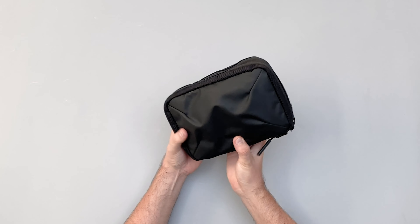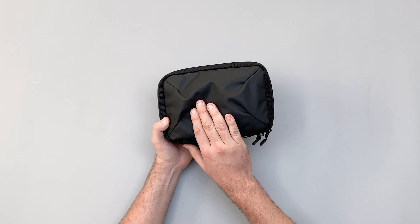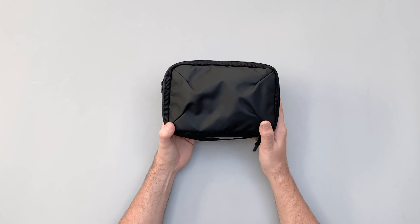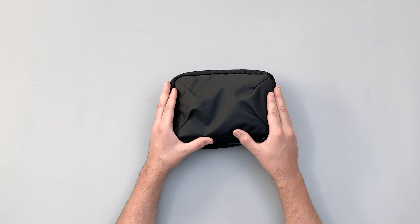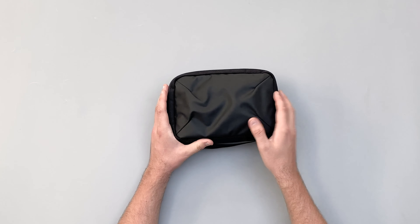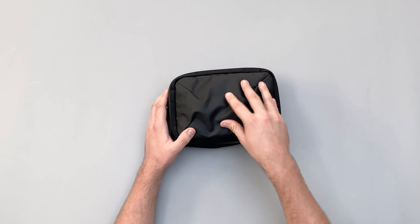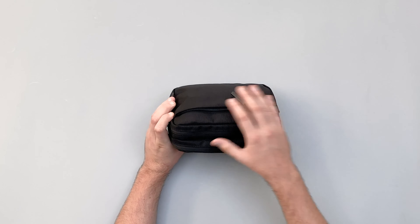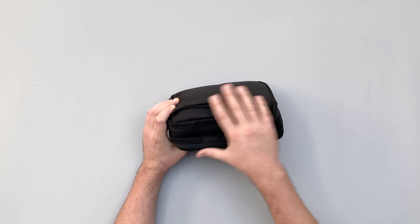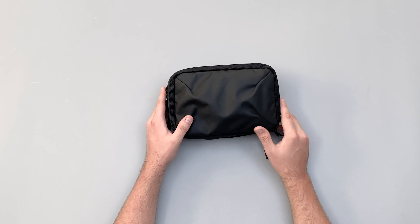Then on the front, kind of similar to most of their work collection, we've got this 840D nylon with a durable weather-resistant carbonate polyurethane coating on the front. It's weird that they make this bit weather-resistant but not the other stuff — granted water's not going to seep through it, it's relatively weather-resistant — but it's weird that they've just put it on the front. I think that's probably more of an aesthetic thing.